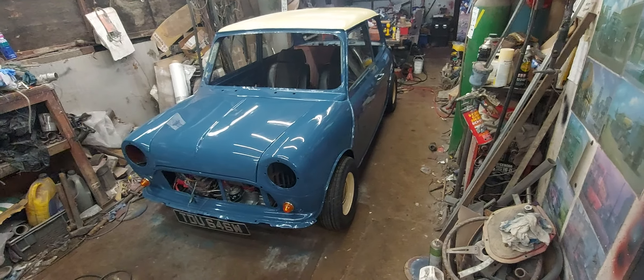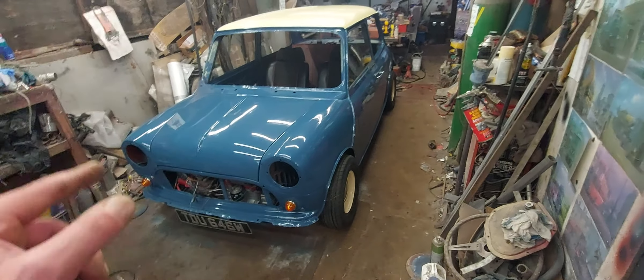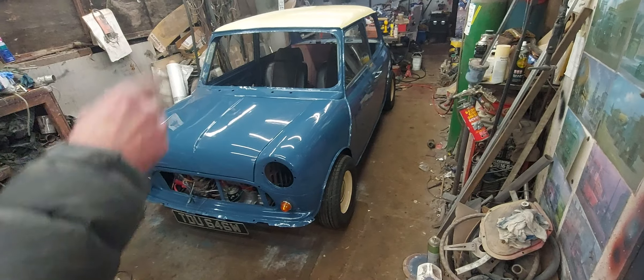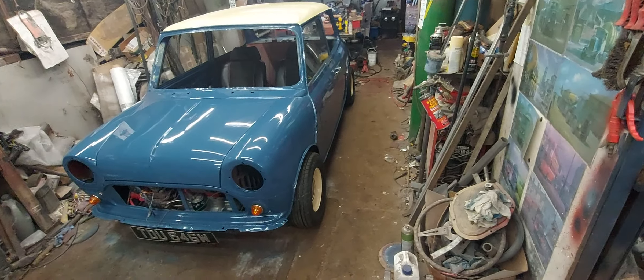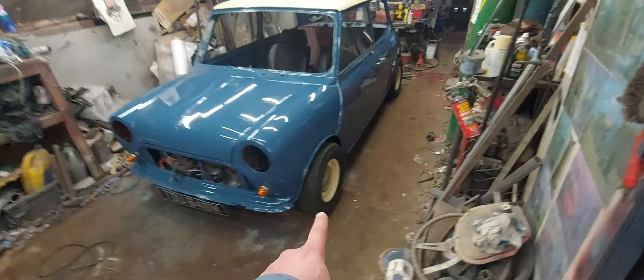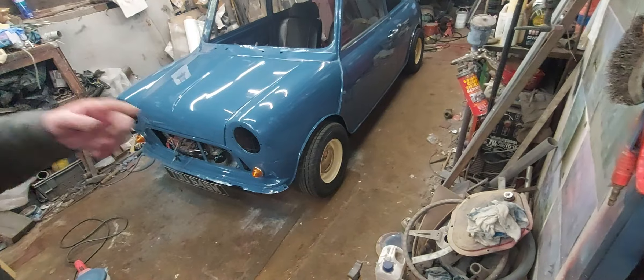Has it got a bit of a sporty exhaust on it? Yeah, it's got an RC40. Is that from the engine all the way to the back? It's got a three-branch manifold and then the RC40 at the back — the back box. Yeah, it sounds nice and sporty, this does. It's got Cooper S brakes on it as well. And it's got reverse rim Cooper S wheels.